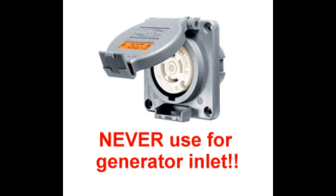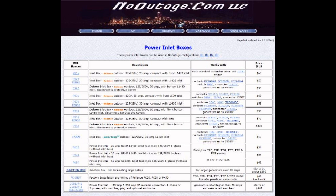Click the link below to see our complete selection of outdoor power inlet boxes or review some of our other videos. Thanks again for visiting nooutage.com.